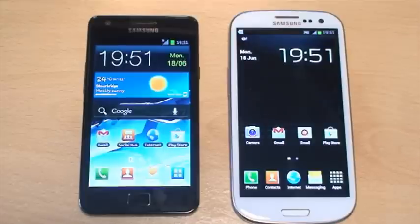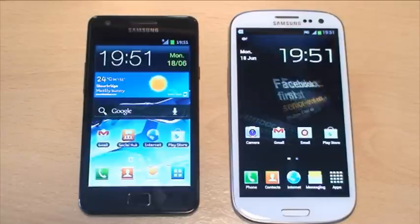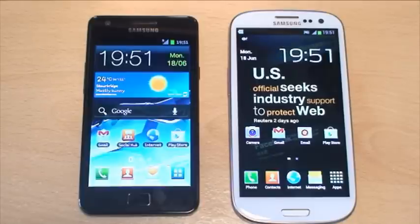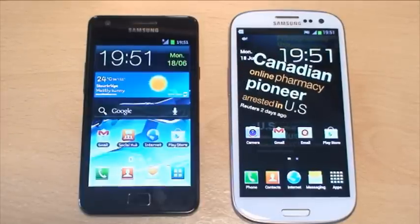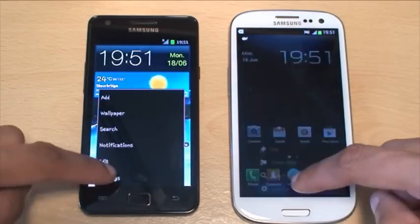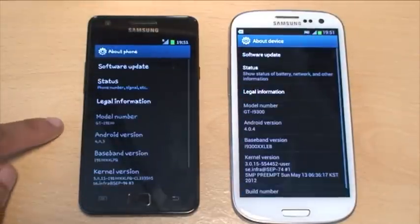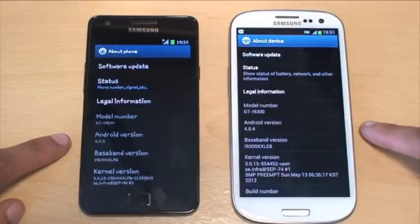Just to point out before we begin, I'm working indoors, about a meter or so away from a window. We're not going to be using the aid of any Wi-Fi networks during this test because I don't think it's relevant — you don't always have access to Wi-Fi when you're out and about. So we're just going to be using the GPS feature itself. Both devices are running Android Ice Cream Sandwich: the S2 is on version 4.0.3 and the S3 is on 4.0.4.